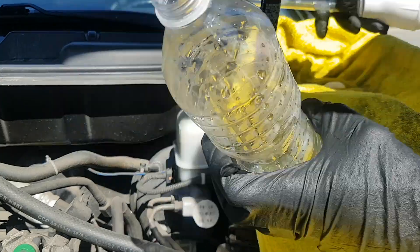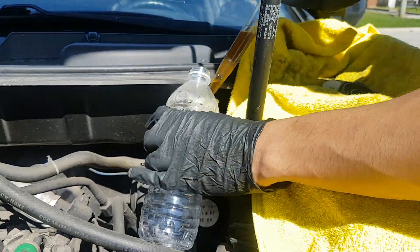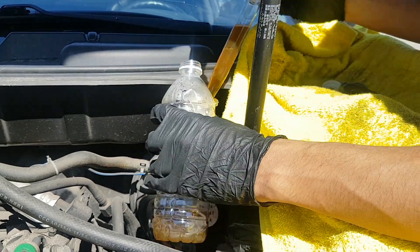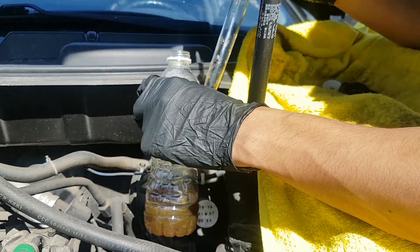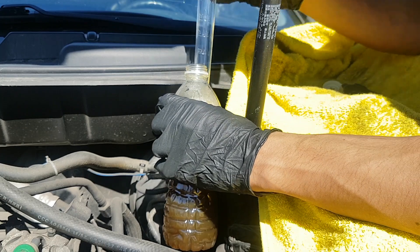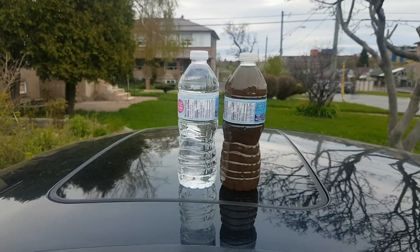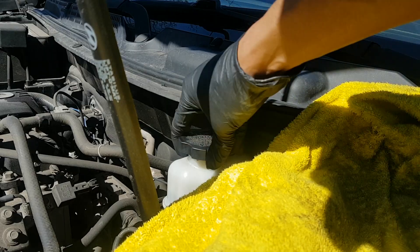For this part you just need two things: your water bottle and your turkey baster. We're going to take the turkey baster, collect the old fluid — it looks really dark — put it into the bottle, and try to take as much as we can out. Now the reservoir looks quite empty, so we're going to close the cap. Check out the difference between the new fluid and the old fluid — that's nasty.